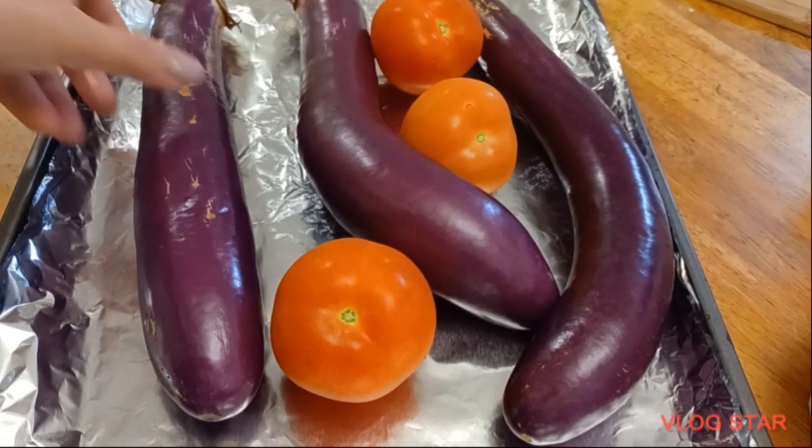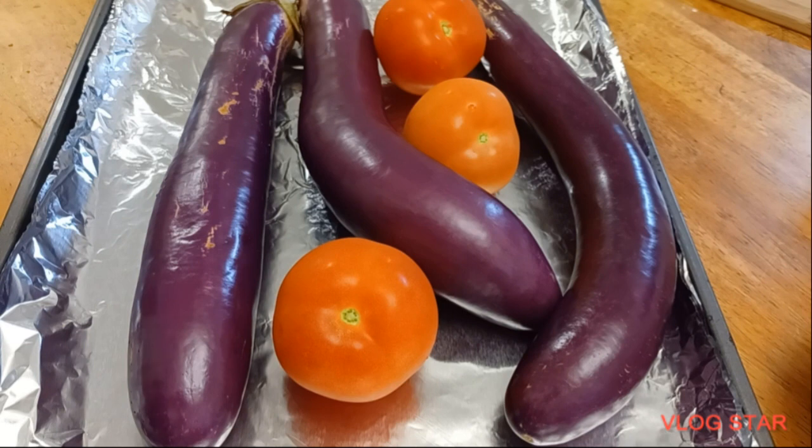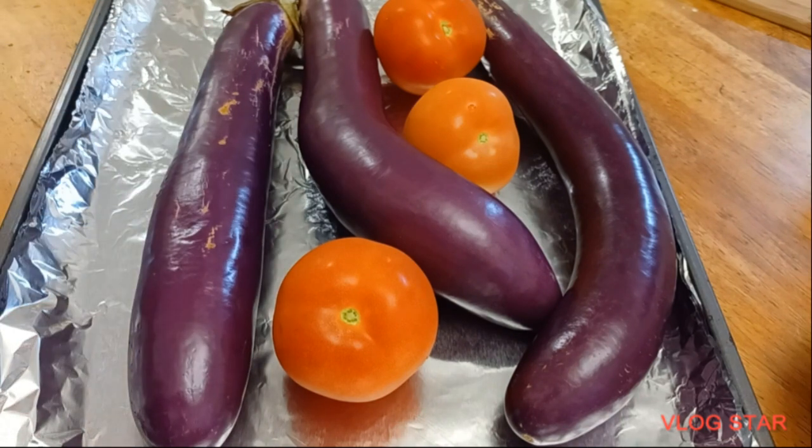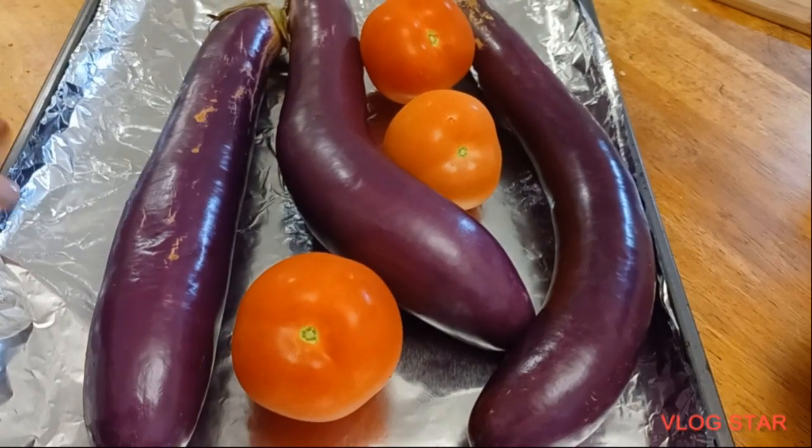Good morning, you guys! We are going to make eggplant salad. I found this idea on YouTube and I'm going to put my own twist on it.